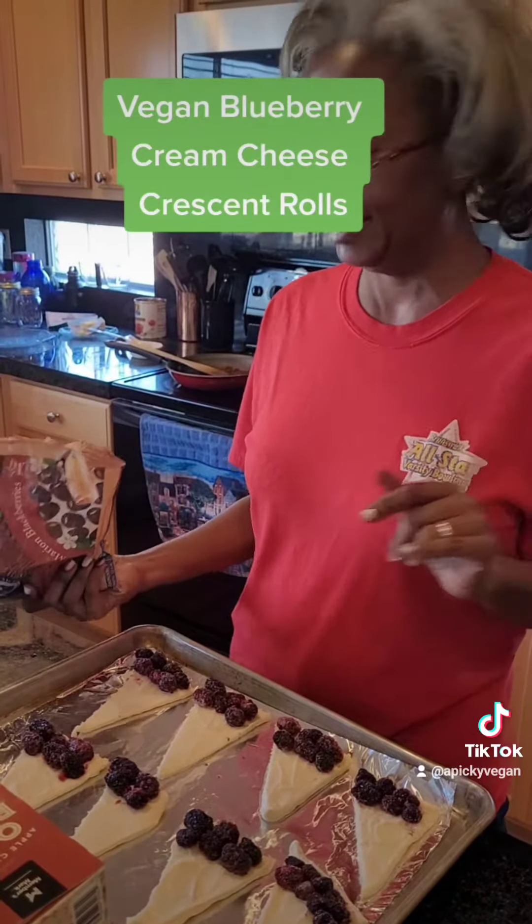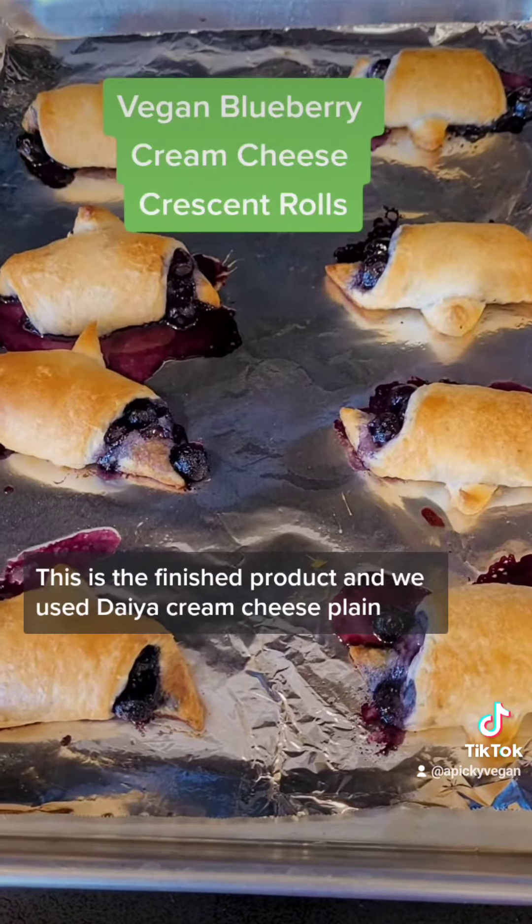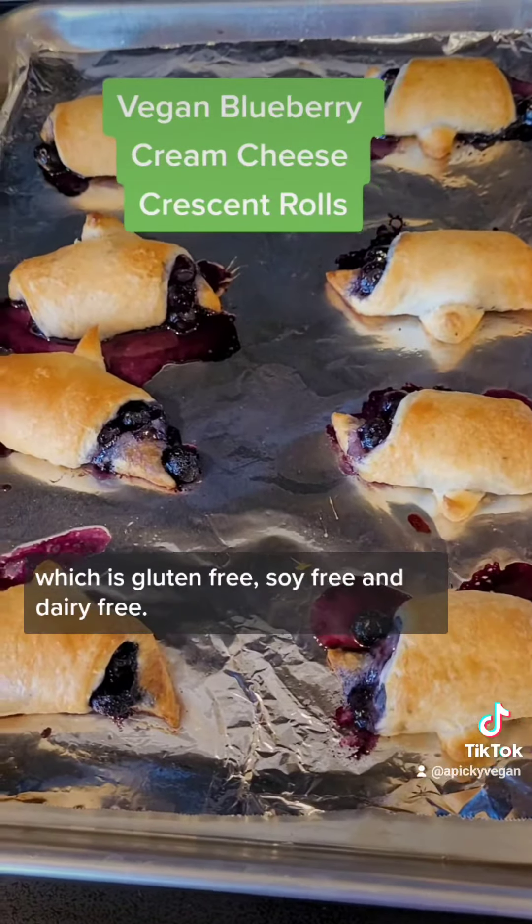This is the finished product. We used Daiya cream cheese plain, which is gluten-free, soy-free, and dairy-free.